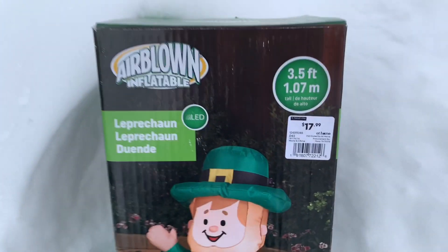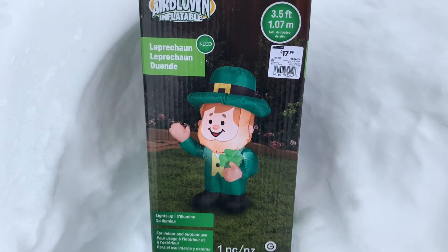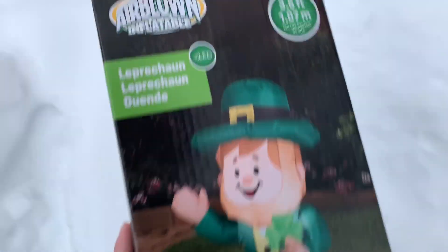Hello everyone, so today I have another inflatable unboxing video for you guys. This is the new for 2020 St. Patrick's Day Leprechaun Inflatable.